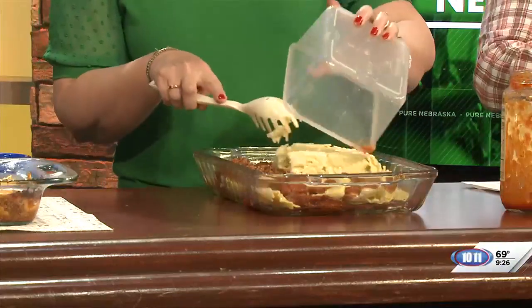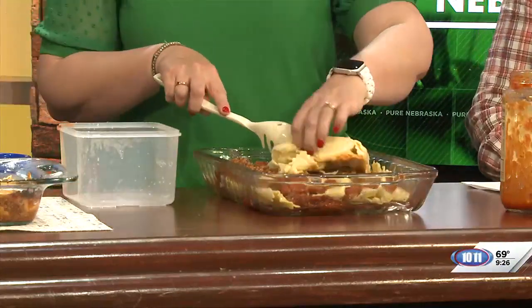Put it in the oven until it's cooked through the center — that's probably between 30 and 45 minutes, but everyone's oven is different. The noodles are a little sticky right now, but when you make it at home, put a little pasta water in there to loosen them up. Then just sprinkle with mozzarella.